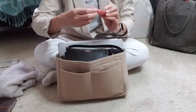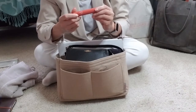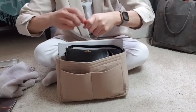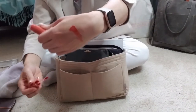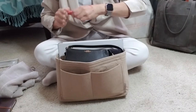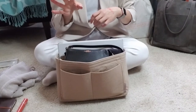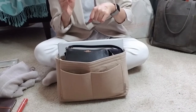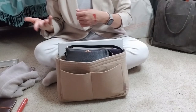I also have a Rom&D Juicy Lasting Tint Balm in the color Nudie Peanut. What I love about these is that they go on really lightly but they stain really well — even if you have just a little bit of color at first, it just sort of sticks with you and will last for quite a long time.